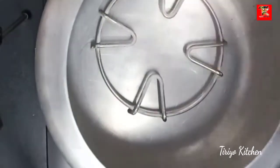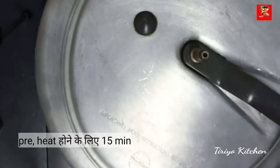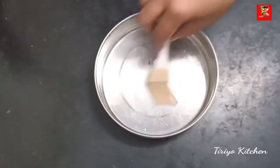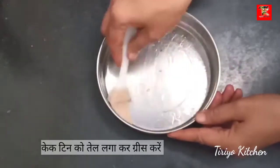The next step is to make a cake plate. The next step is to preheat and control the cake. I am going to put the cake in the middle of the cake.